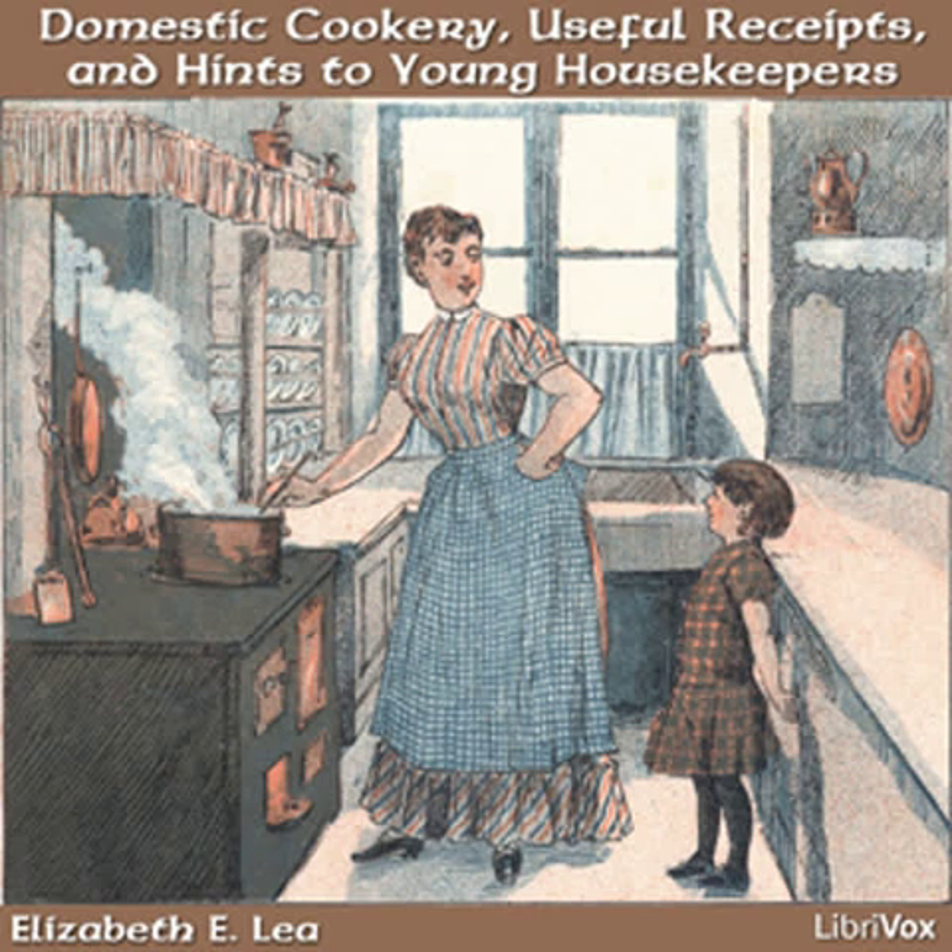Corn gruel. Mix two spoonfuls of sifted cornmeal in some water. Have a clean skillet with a pint of boiling water in it. Stir it in and when done, season it with salt to your taste, or sugar if you prefer.